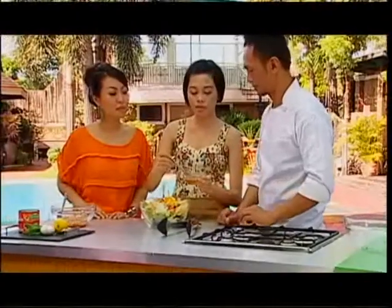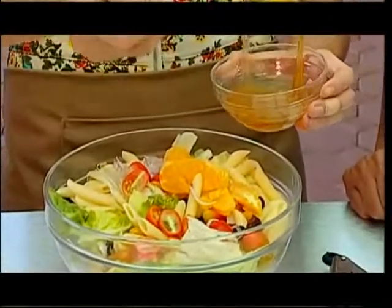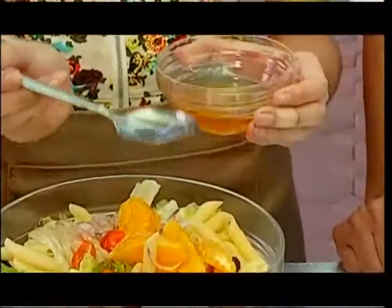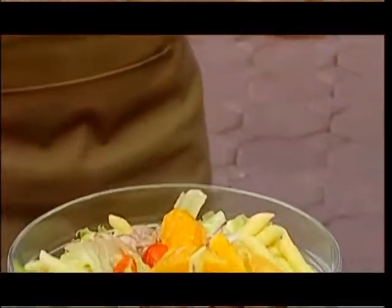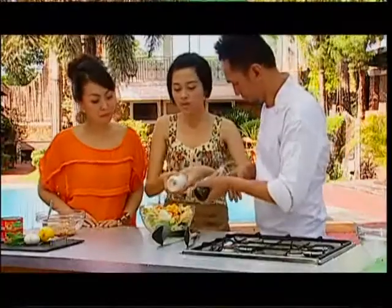And two tablespoons of the plum sauce — it's very viscous. This will be the dressing of your salad. This is going to be very fruity and very refreshing. So basically, it's really easy — we just mix it all together.